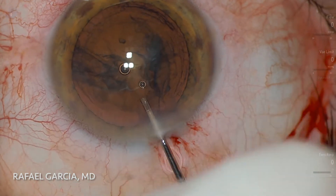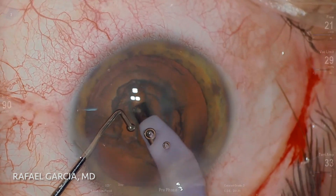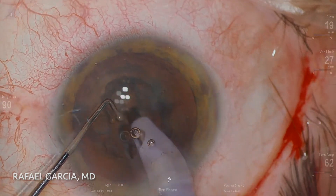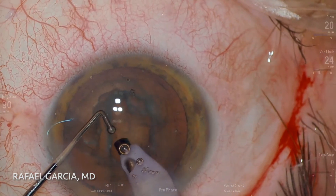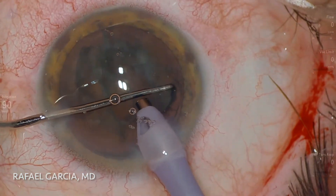Now comes the phaco probe. My favorite technique for nucleus division is the phaco chop. However, since it's quite a soft cataract, we consider that a stop-and-chop technique would be more appropriate for this case. So here we go, making a deep trench in the middle of the nucleus until we've gone about 80% in depth. The two instruments are then positioned deep inside the groove to split this cataract in two halves.